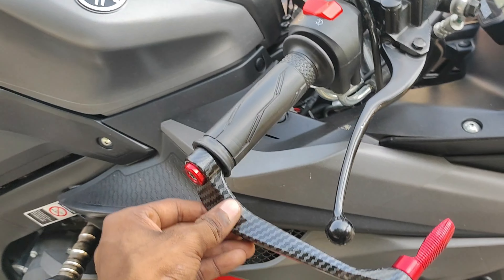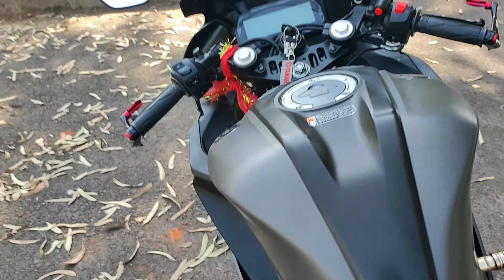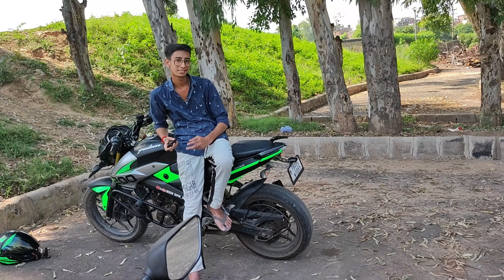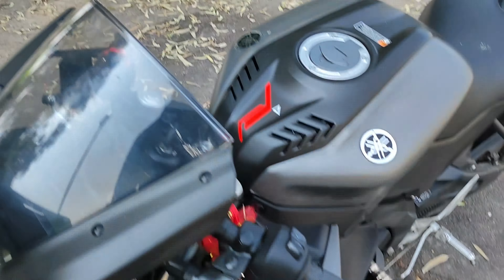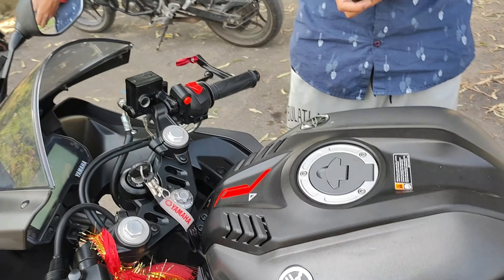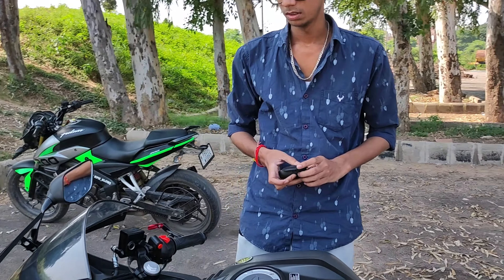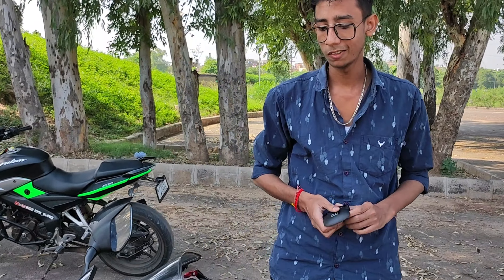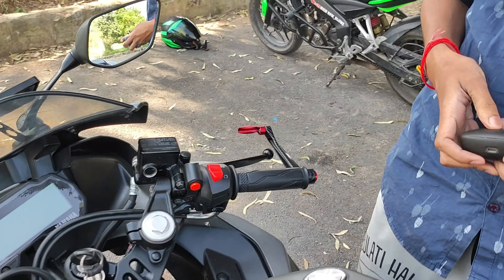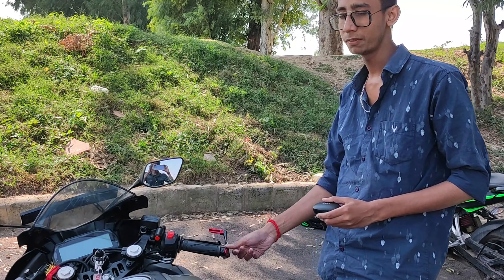So guys, this is the lever guard which we have installed. Let me show you the other side of the bike — we have not installed it there. Let me tell you how to do the installation. We have installed a CNC lever guard.